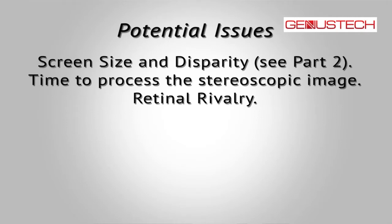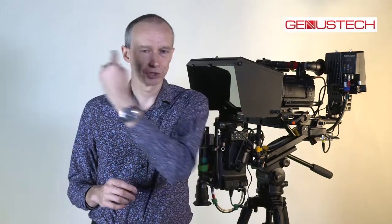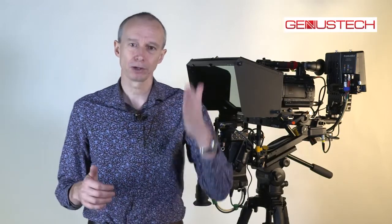Another issue is retinal rivalry — that's when one eye sees something that the other eye doesn't see. Imagine one of those glitter balls in a disco that rotates around. Each tiny mirror creates an individual shaft of light, and as that shaft crosses your eyes, one eye sees it before the other. The same thing happens with a 3D camera — one beam of light going into one lens but not the other. This creates a conflict, because normally both eyes see the same things at the same time, so we need to look out for and avoid this wherever we can.